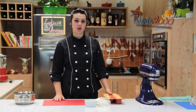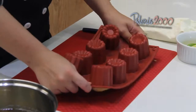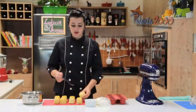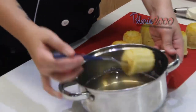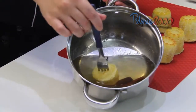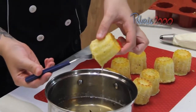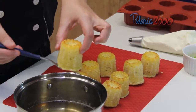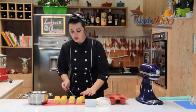Nosso savarin já saiu do forno e já esfriou. Agora eu vou desenformar para poder banhar na nossa calda. Para ficar mais fácil, eu vou encaixar um garfinho embaixo. Nossa calda está fria, então eu vou deixar ele imerso por um tempinho e tirar. Ele absorve bastante calda. É só tirar o excesso e colocar em cima de uma forma ou de um tapete de silicone.